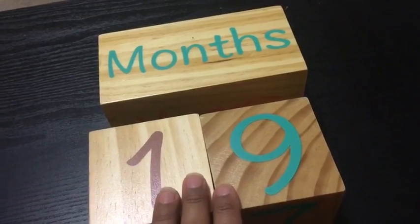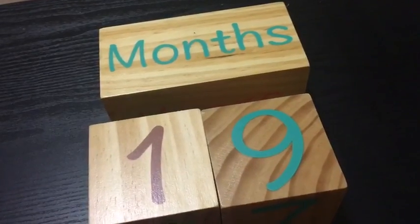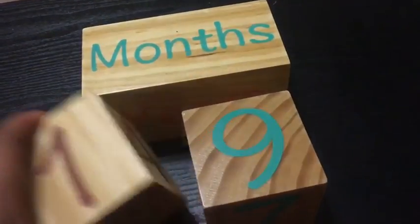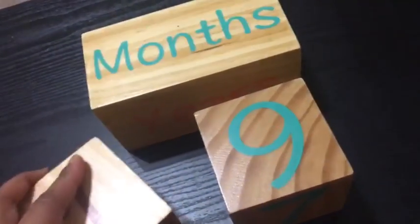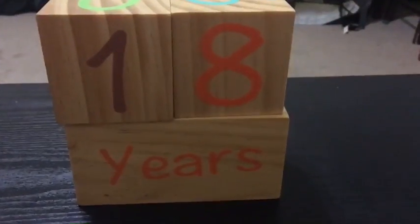It's really well made, good quality, looks very neat, and is definitely worth the price. It comes in different colors — green, brown or chocolate color, and also blue and orange. Overall it's a great set of blocks and I would definitely recommend it.